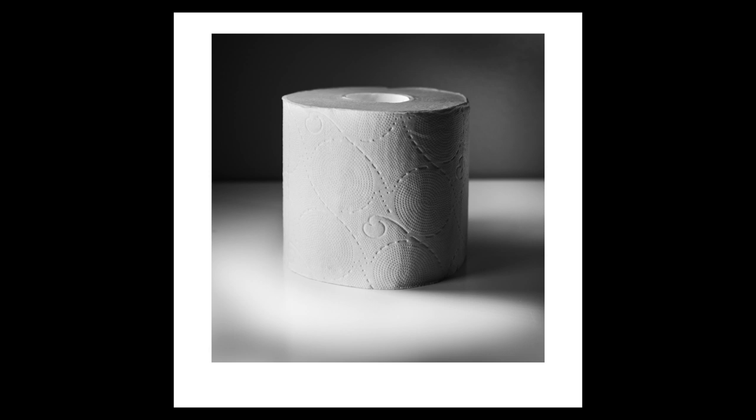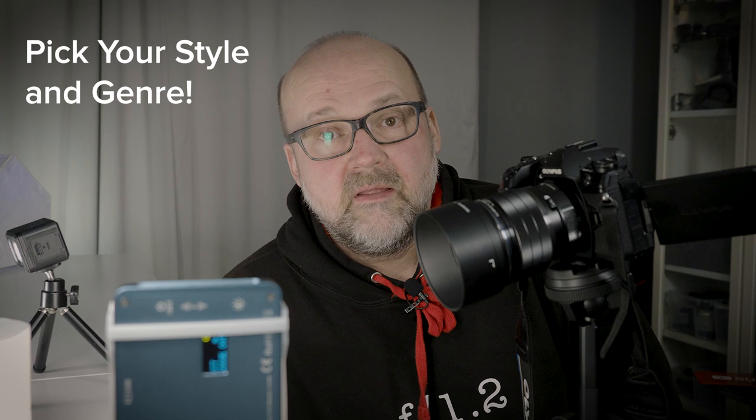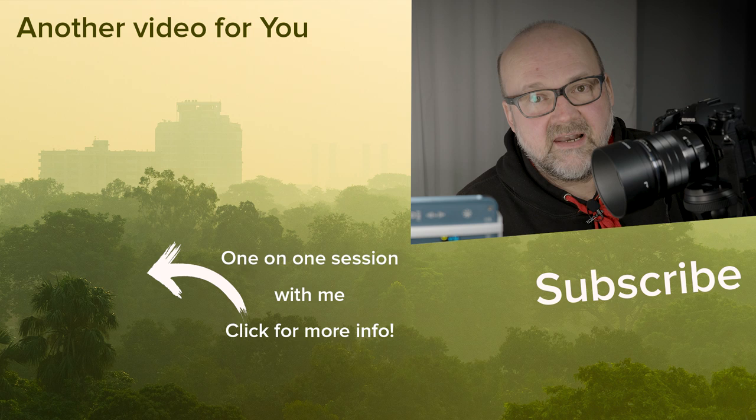That was my take: a classical portrait of a toilet paper roll. Now it's your turn — I want to see your image of toilet paper. This is a challenge for all photographers who make YouTube videos and tutorials. I'm sure you can do better than I can. Make a video of yourself photographing the toilet paper and use the hashtag #ToiletPaperPhotographyChallenge. Viewers, you can post your images to social media using the same hashtag. Let's see what we can come up with in this fun photo challenge.